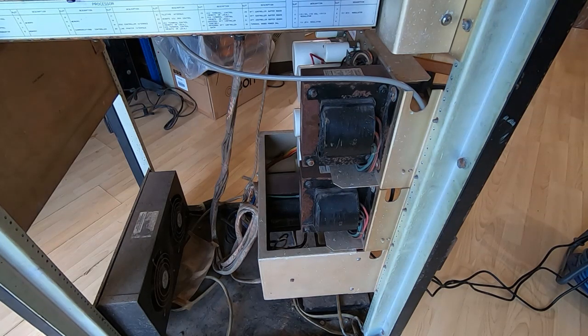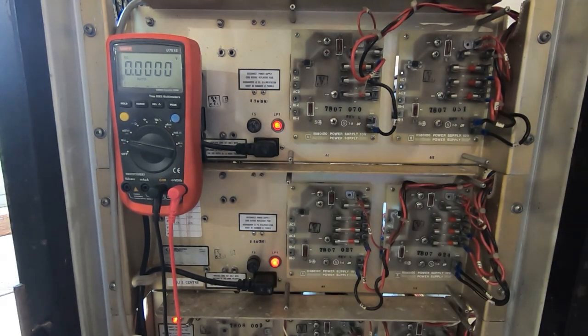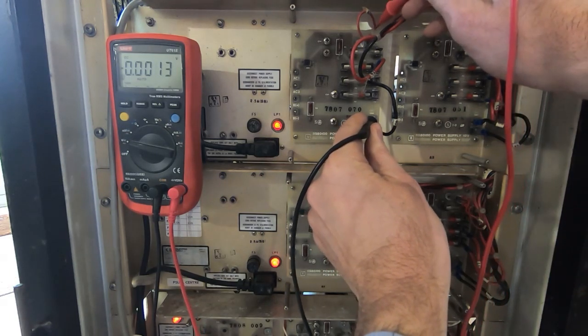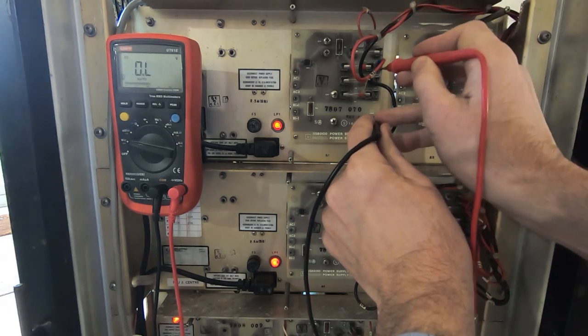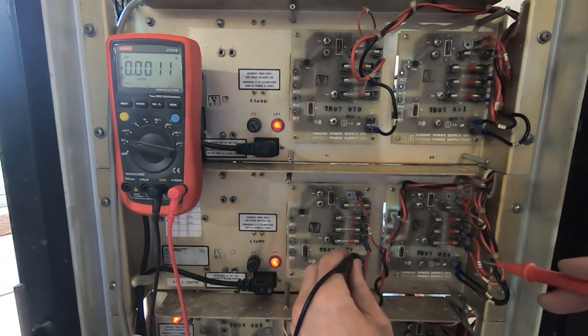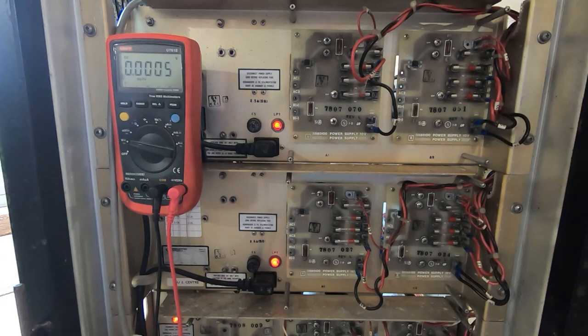We'll move around to the back of the machine and see if there's any power coming out of this at all. Looking at the back, the power indicator lights are all on. I don't have the fans running, but I suspect there's very little power going through this, so I think it's safe to leave it powered up for a short time. What we can do now is start measuring the supply voltages — we should have about 14 or 15 volts, maybe up to 17.5 volts, and then about 10 volts.